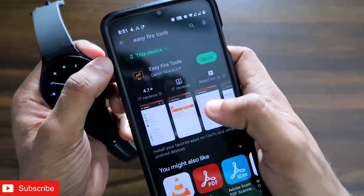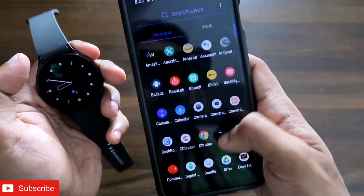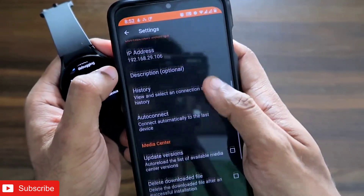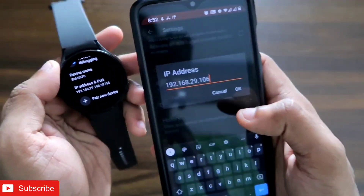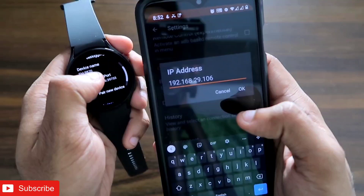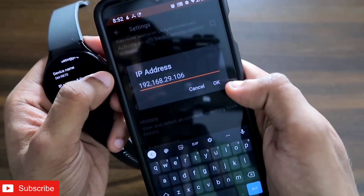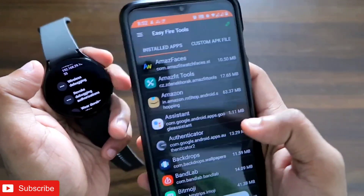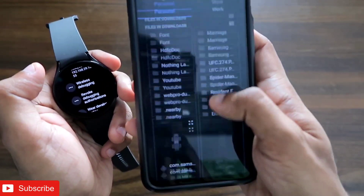Next, install the EasyFire Tools app from the Play Store on your phone. Open EasyFire Tools, go to settings, and enter the IP address of your Samsung Galaxy Watch 4 to connect it. You can get the IP address from the wireless debugging option in developer options. Enter the IP address, click OK, then click the connect option to connect the watch with your phone. Now go to 'custom APK file' and select the walkie talkie file you downloaded.